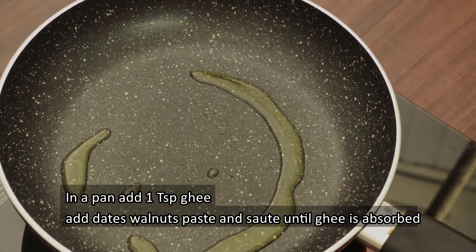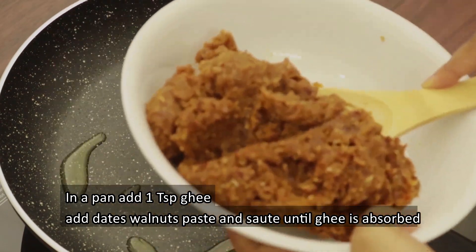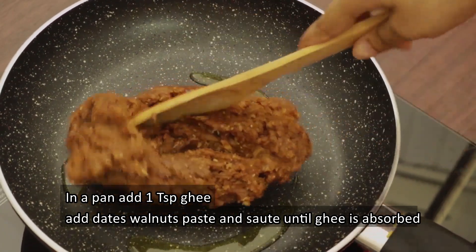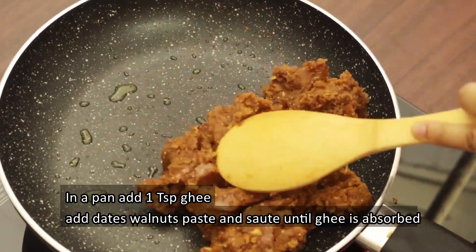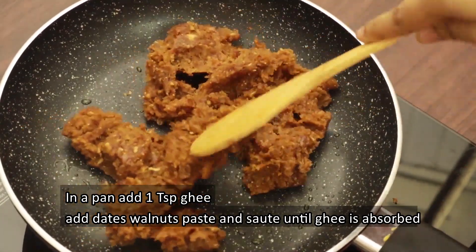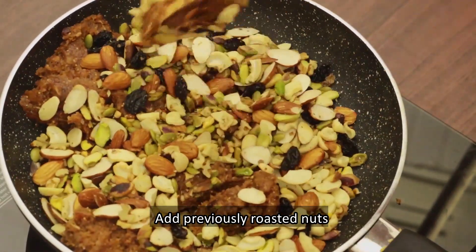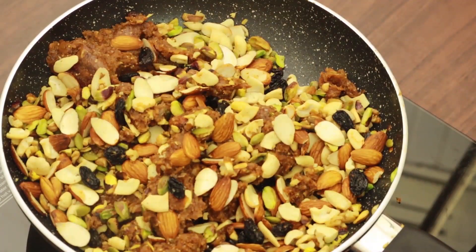To have a cocktail paste, we will use the sweetness, binding and paste. Add the dry fruits to the paste. Now add the roasted ingredients.